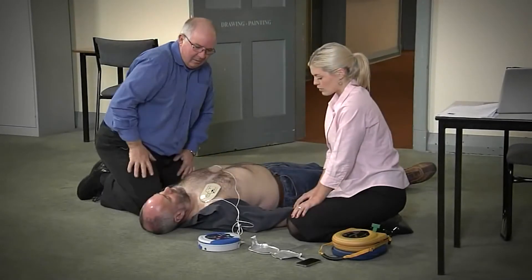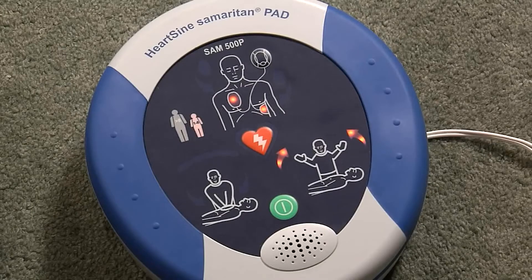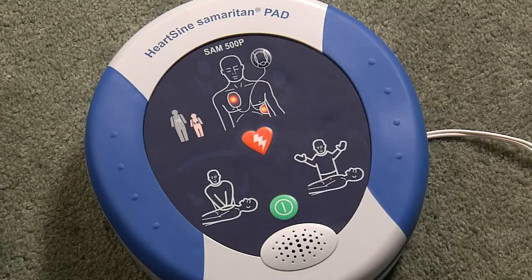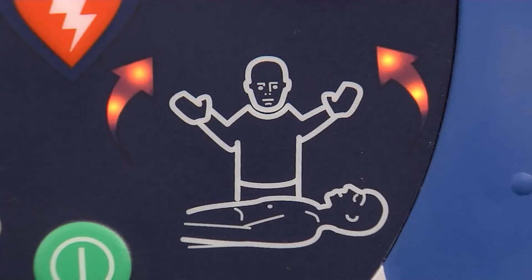Stop CPR. Assessing heart rhythm. Do not touch the patient. Analyzing. Do not touch the patient.